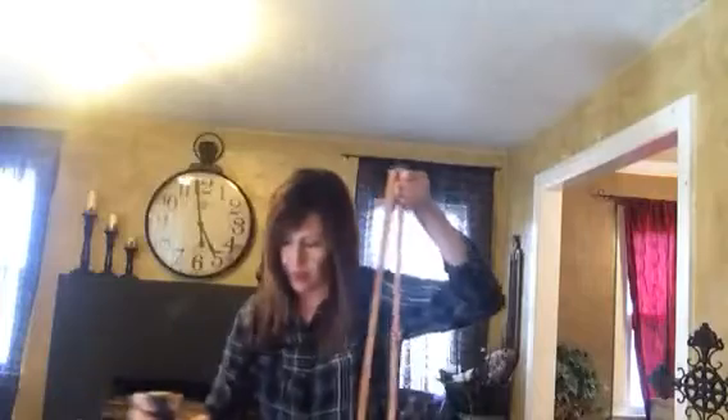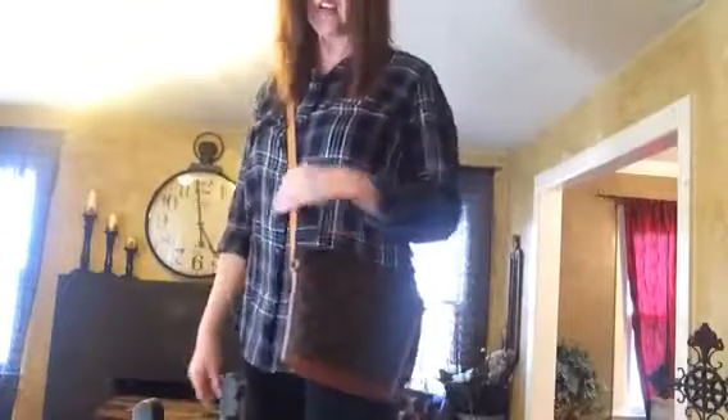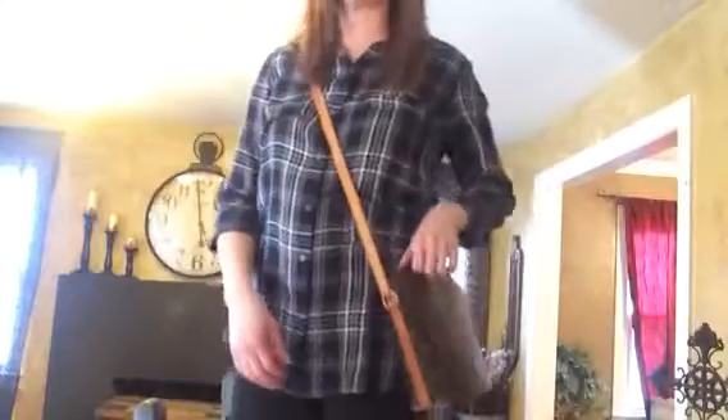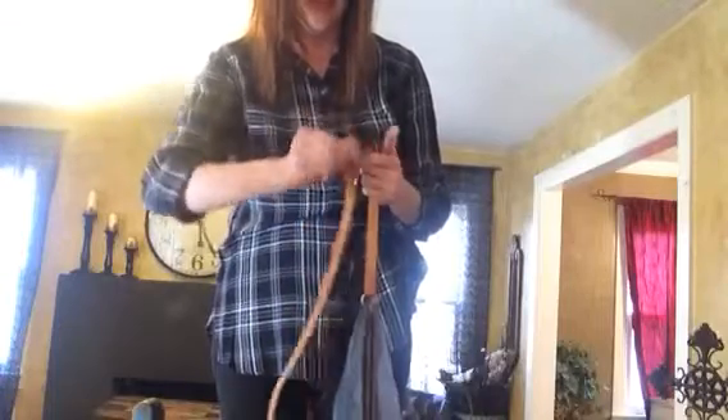Let me show you what it looks like as a crossbody. I have it on the third hole. I'm 5'6" and it hits me so the top of the bag is at my hip bone. This is how it looks on. I'm going to change it so you can see how much lower it will go. This is just how I would wear it — I like everything to hit right at my hip bone.